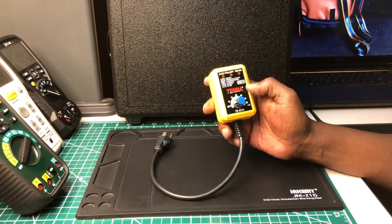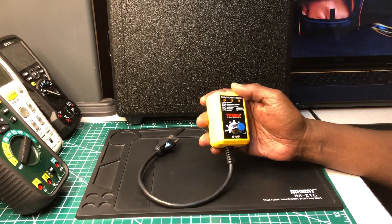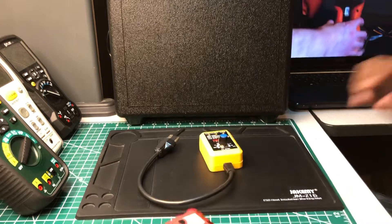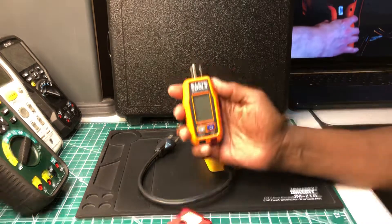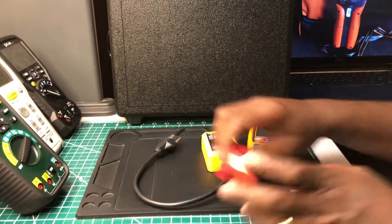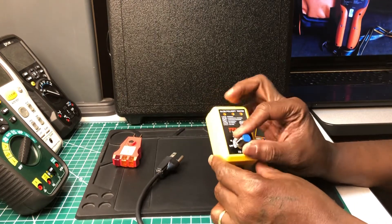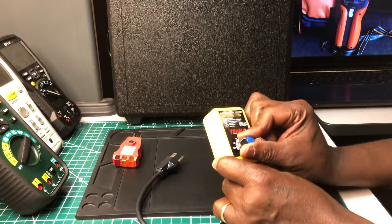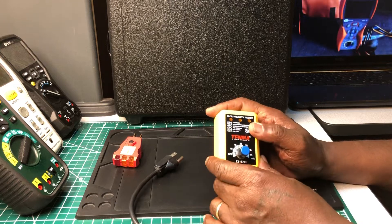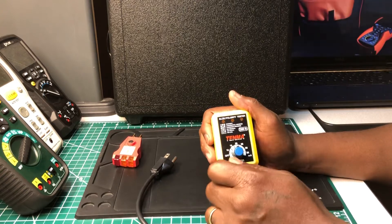It works a little bit differently from the other ones you see on the market. It's a step up from the basic one and a step below the more advanced one — kind of in the middle of those two. There's no button here; you just dial the milliamps that you want. For example, if you're testing a GFCI receptacle, you keep turning it until it trips.